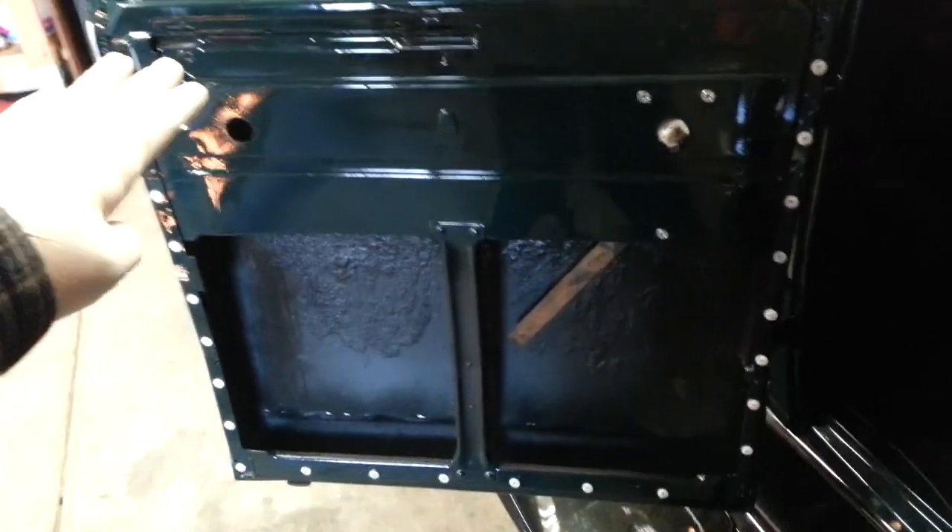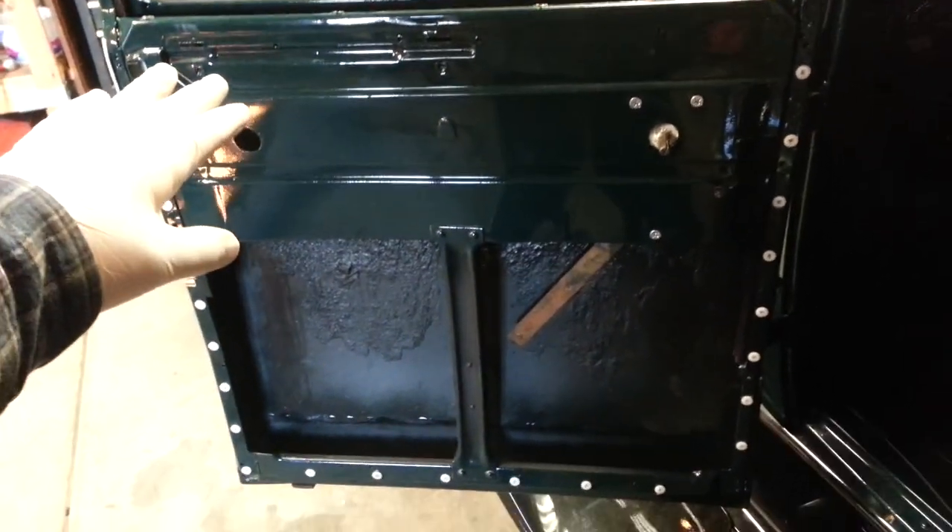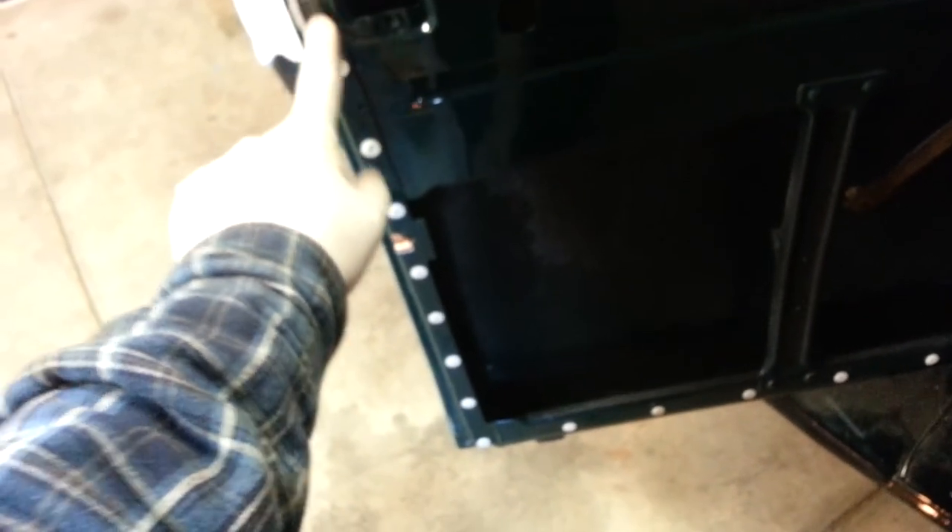In our last project, working on our interior upholstery, we had finished some interior panels for the doors. We installed all these new mounting bolts and mounting brackets. We also made a header and a lower cowling kick panels, and we wrapped them with fabric. So that was in our last video.